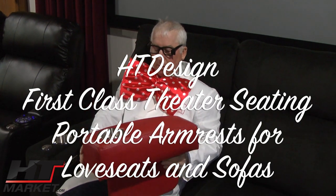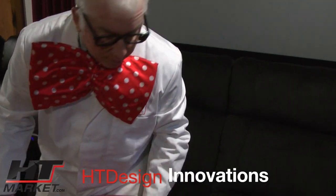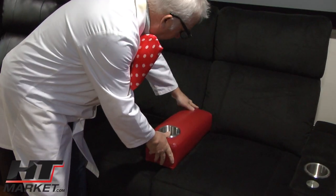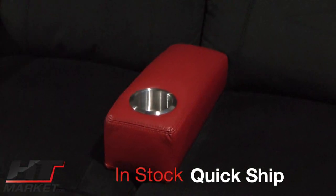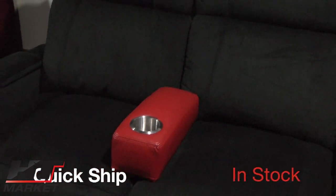Professor HT introduces the new red portable armrest, which will be stocked in limited quantities for each design. Featuring top grain red leather, the HD design Addison is being shown here in microfiber just for demonstration purposes — to help you picture it on your red leather Addisons.